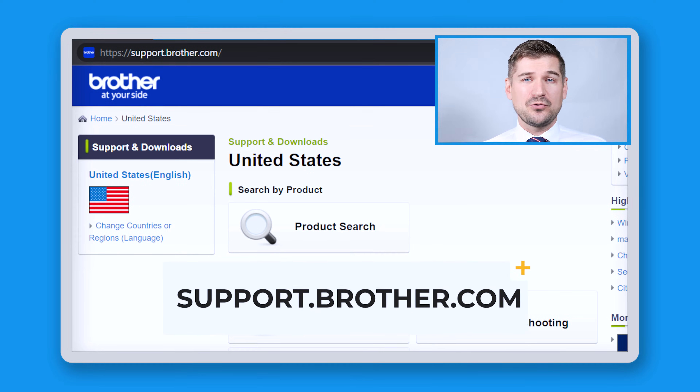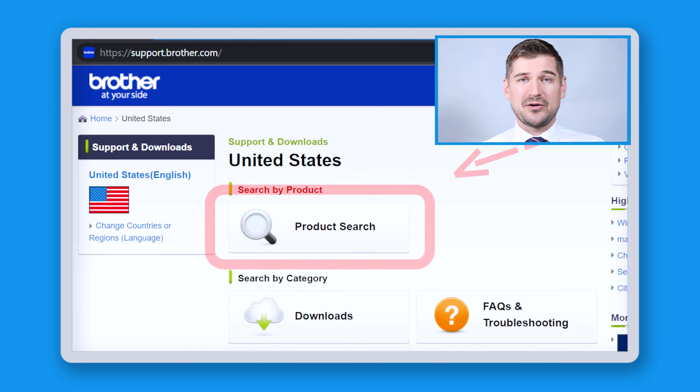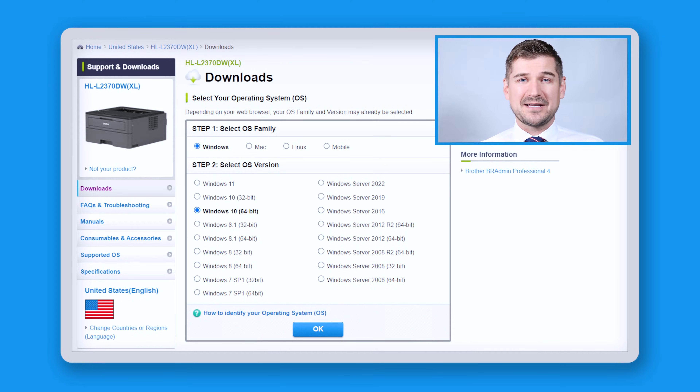To start the process, go to support.brother.com, click on product search and enter the model number for your machine. In this case, I'll type in HL-L2370DW and I'll click search. Now click on downloads. Your browser will likely detect your operating system and version automatically, but if it doesn't, select the correct ones and then click OK.